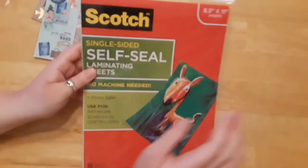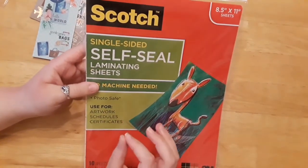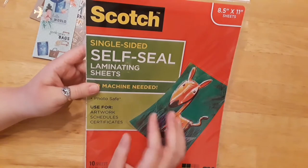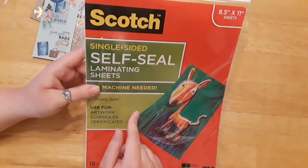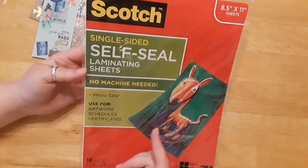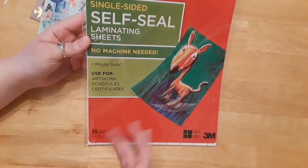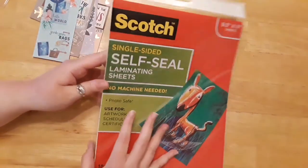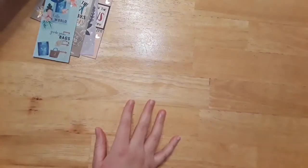Today I'm going to show you a self-seal laminating sheet. If you don't have a laminating machine, you don't need one. These are sold at any office store, but I bought mine at Walmart — around six or seven dollars and you get ten sheets, though you need two to laminate, so technically it's only five uses. Don't do just one at a time — I'll talk about that after we create our bookmarks.